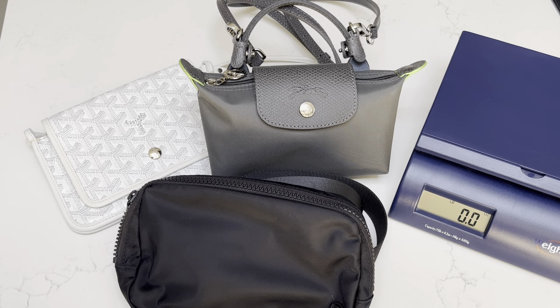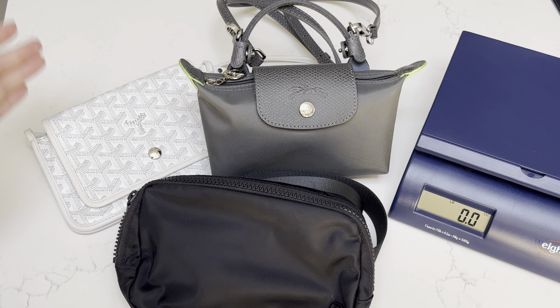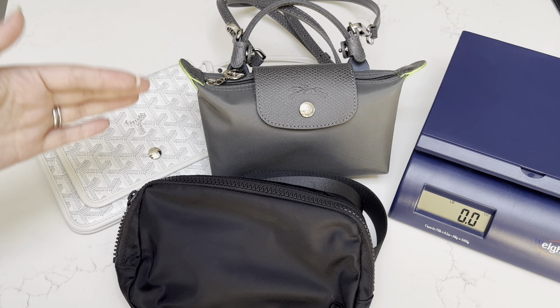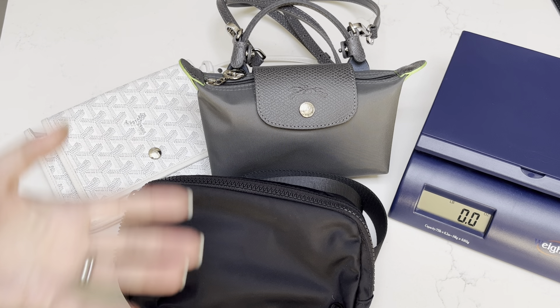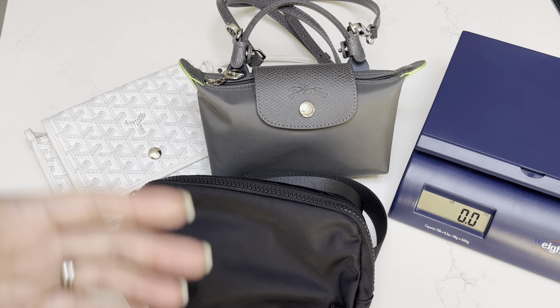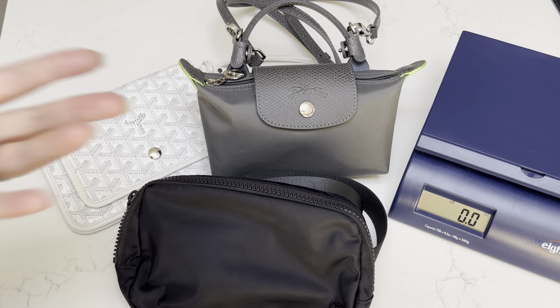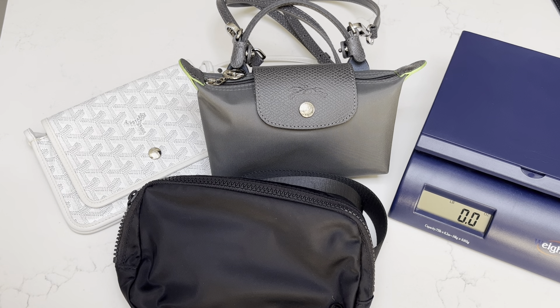Hi everyone, welcome back to my channel where I like to share any and all things that bring me joy, hence the name Sharealation. In one of my last videos, a viewer requested a video to compare the Goyard Plumet bag with the Lululemon belt bag and the Longchamp Le Pliage pouch. So based on that request, I went ahead and filmed this video. I figured I would do a few experiments to show you, because if you're thinking of buying one of these items, the more information you have, the better. We'll start by weighing each bag, then see how much can fit in a typical situation, and how much it weighs completely full. Let's get started.